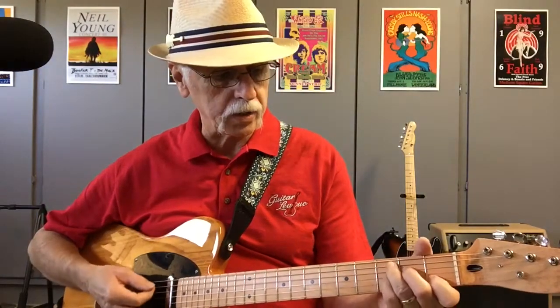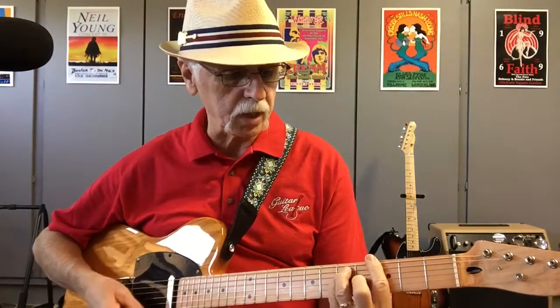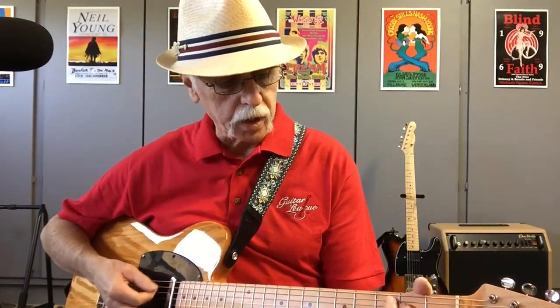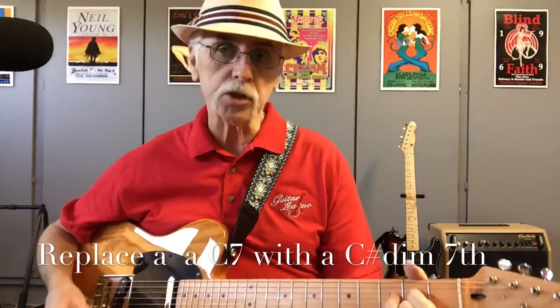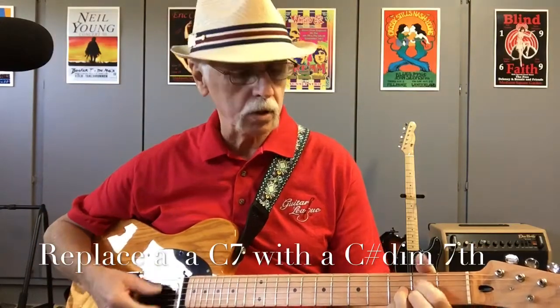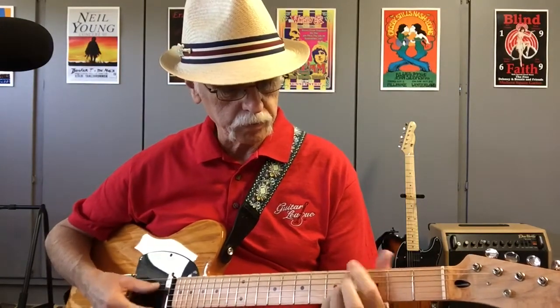In blues, those diminished seventh chords can be used to replace a dominant seventh chord. The way that works is, let's say you were in a G blues going to a C7 or C9 — well, you can play a C sharp diminished seventh and get the same thing, and it spices it up quite a bit. You replace the chord by going up a half tone — so a C dominant seventh can be replaced by a C sharp diminished seventh, resolving back to G. It can also be used over the fifth chord to come back to the I chord.